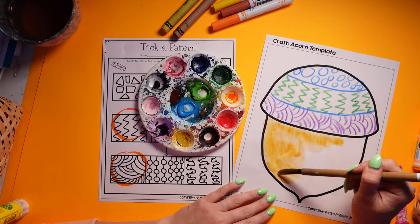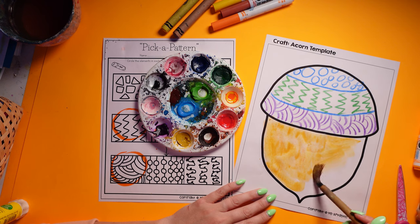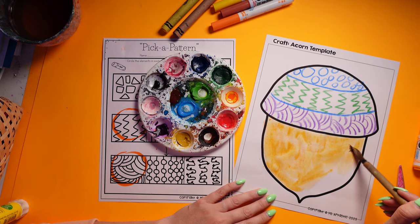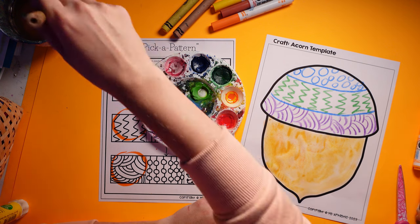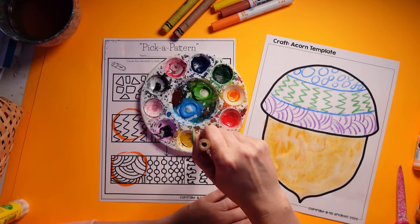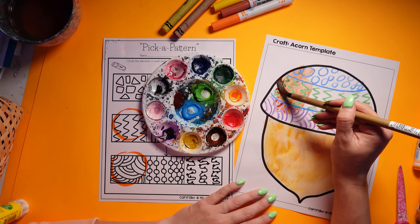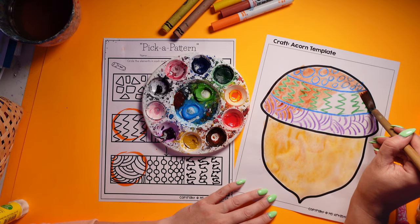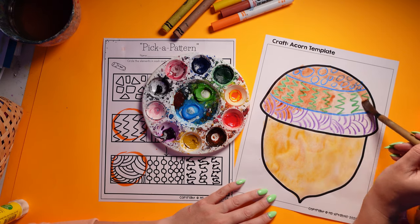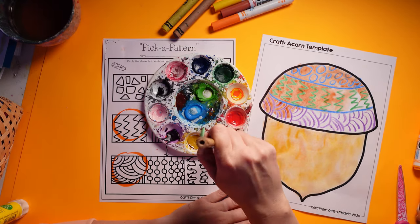Kids can really just let their imaginations roam and I think that's one of the nice things we can allow them to do — let them have some fun. Let them have a little bit of creative freedom and just see what happens. I'm going to use some unconventional lines in here and then apply my traditional colors on top. I think it looks pretty nice — what about you?